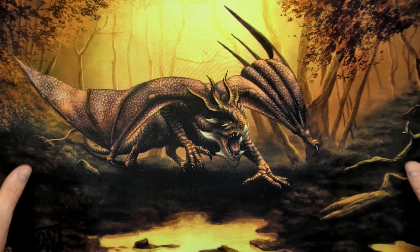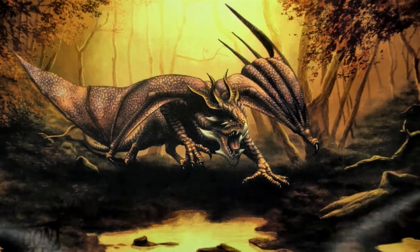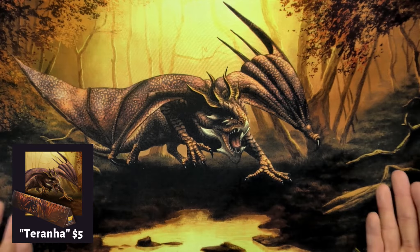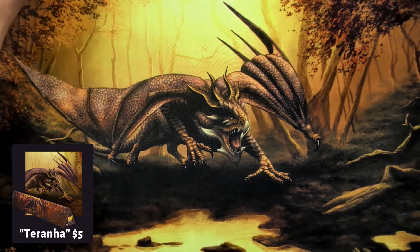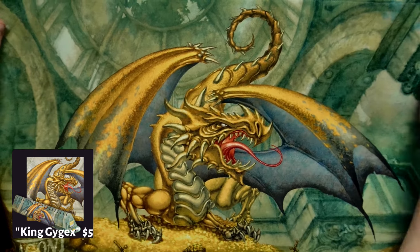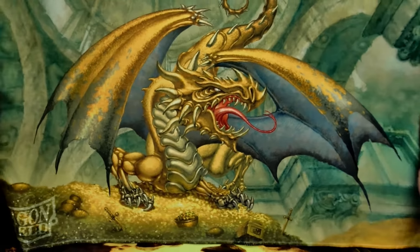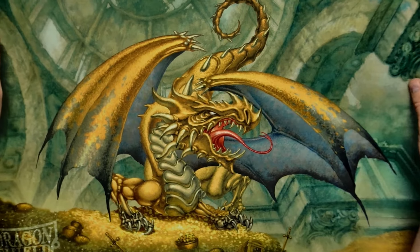Ever since I've been a kid, I've always loved dragon art, the fantasy dragon art. Dragon Shield is right on par with their beautiful artwork for these playmats. So we have this classic dragon here — this one's beautiful, I love this one. One of the problems with these mats when you first get them is there are some creases, but we figured out you can iron them and it doesn't hurt the playmat whatsoever, and you'll get the creases right out.